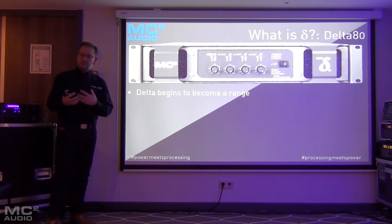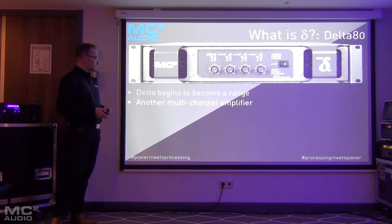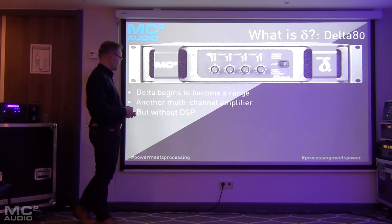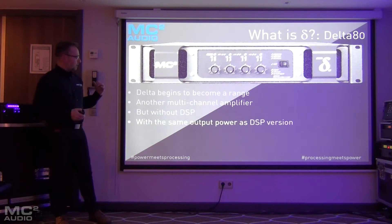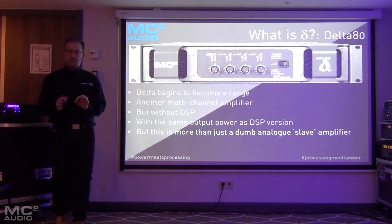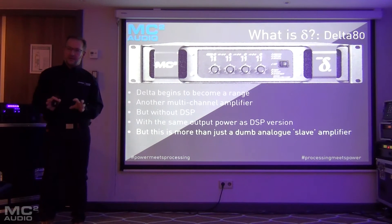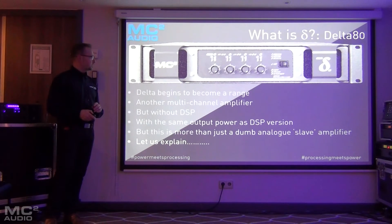So we're starting to build a range of products. It's a four-channel amplifier with no DSP. It has the same power output as the Delta 80, but it's more than just a dumb analog amplifier, so we need to explain that in a little bit more detail.